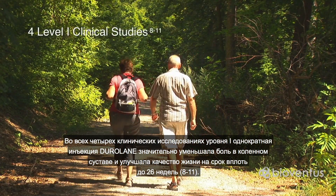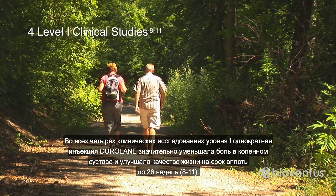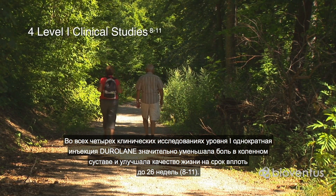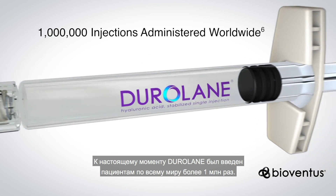In four Level 1 clinical studies, a single injection of Duralane significantly reduced knee pain and improved quality of life for up to 26 weeks. Over 1 million single injections of Duralane have been administered worldwide.